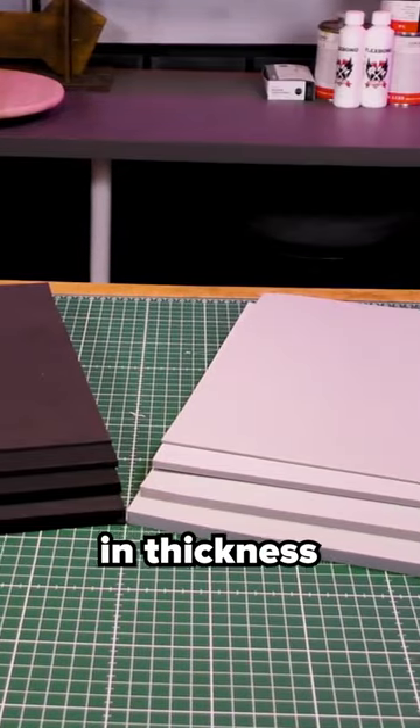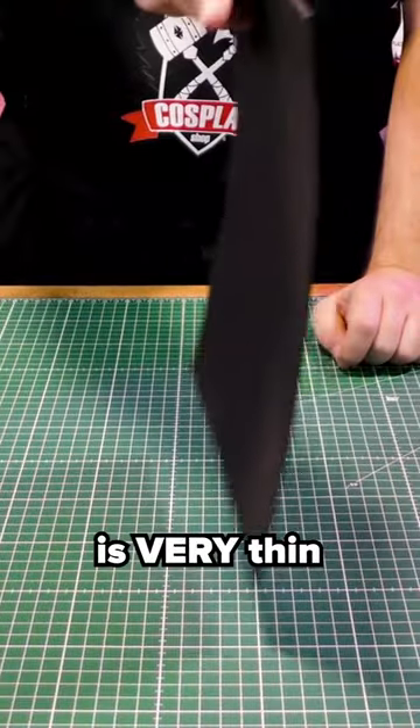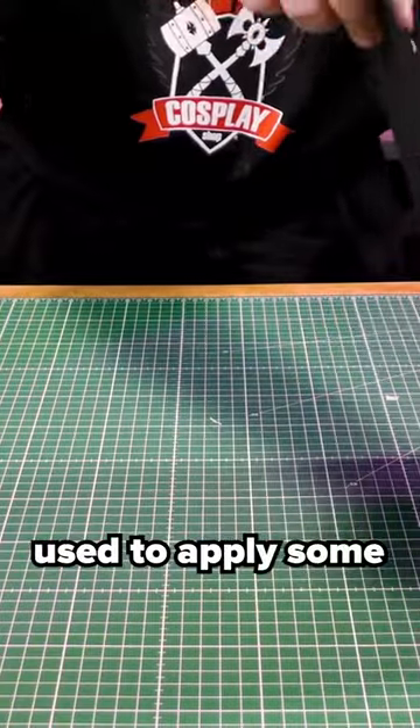All foams come in 4 sizes in thickness: 10, 7, 5, and 2 mm. The 2 mm one is very thin and almost only used to apply some detail.